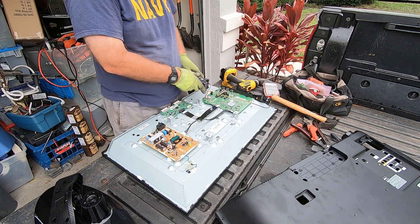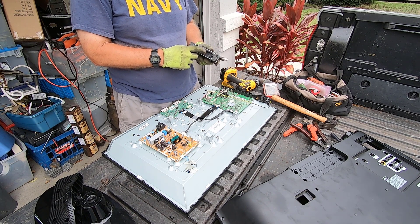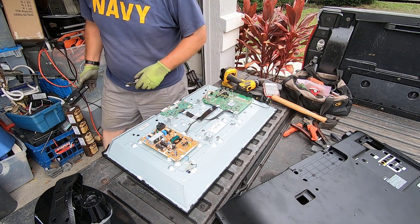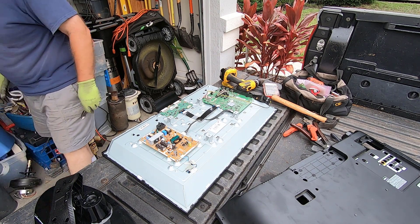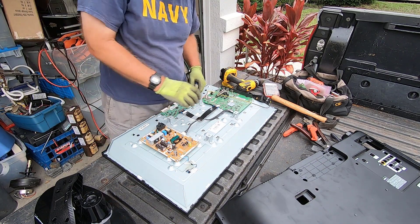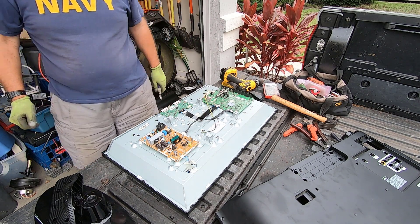We're diving into this scrap already in progress. I've taken off the back cover and the stand, and we're looking at the typical arrangement of power board and t-con controller boards on this TV. Let's go ahead and first scrap these boards so that you have an idea of what's on them, and then we're going to talk about the hidden copper.